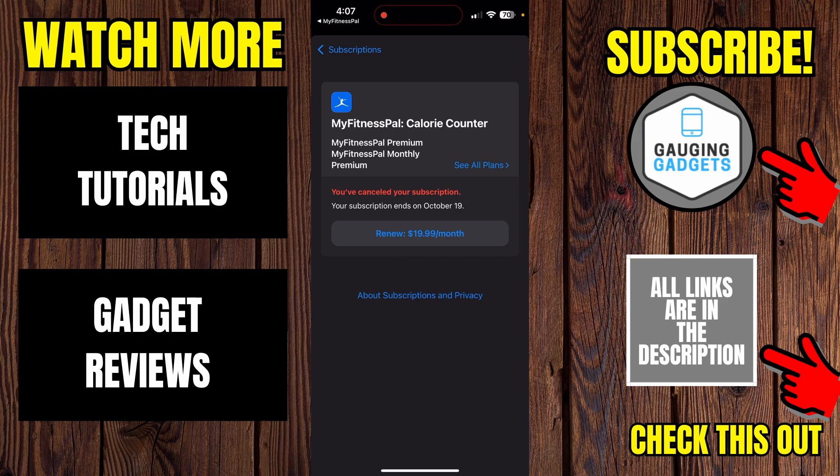There you go — we have now canceled our MyFitnessPal Premium subscription. If this video helped you, give it a thumbs up and please consider subscribing to my channel. Thank you so much for watching.